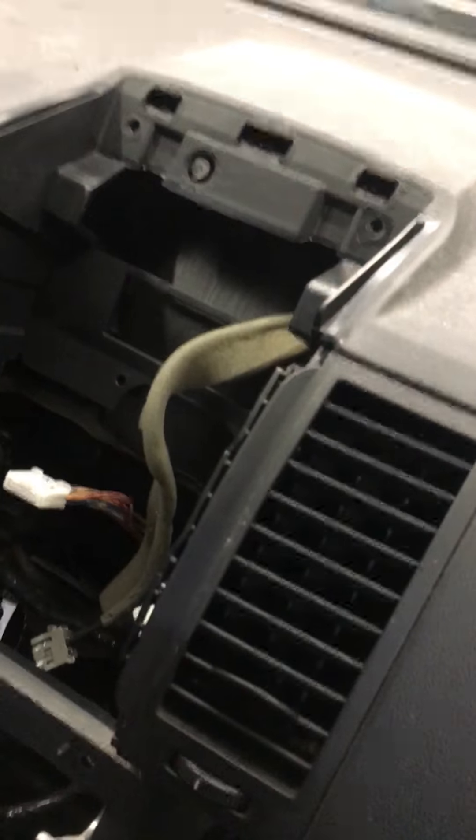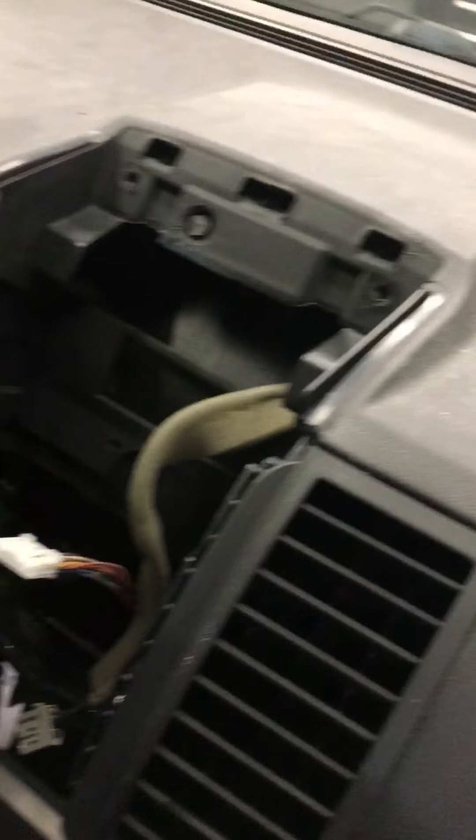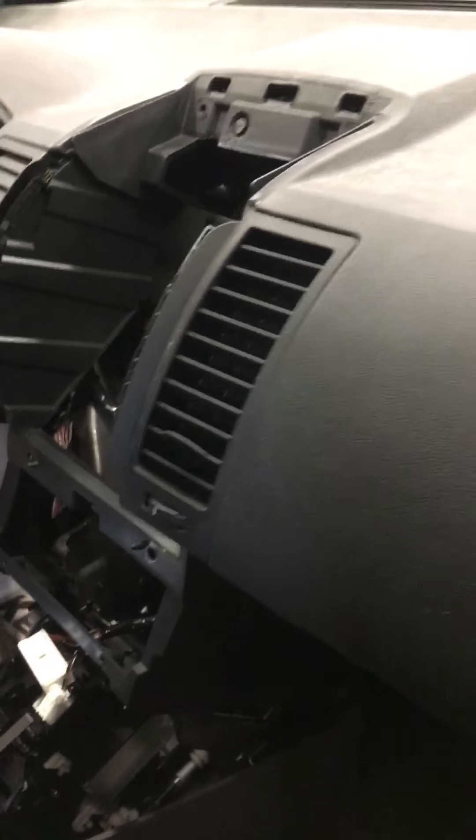Most of this stuff comes out pretty easy. The first piece here fought a little bit — it actually got a little marked up because it was so stuck, but not bad. A little scratch there, a little scratch up here — that's where it fastens to.